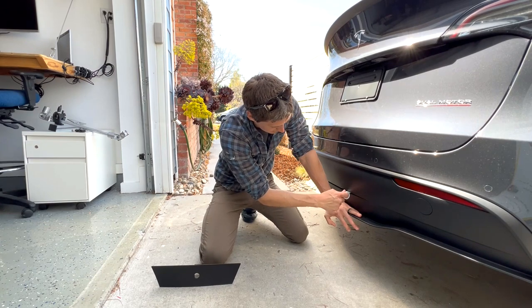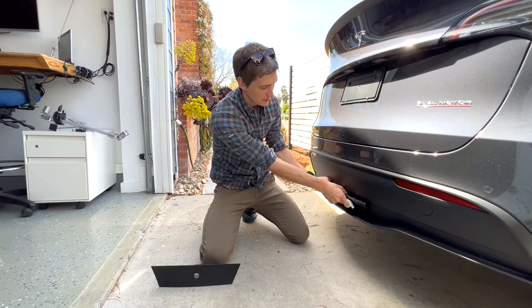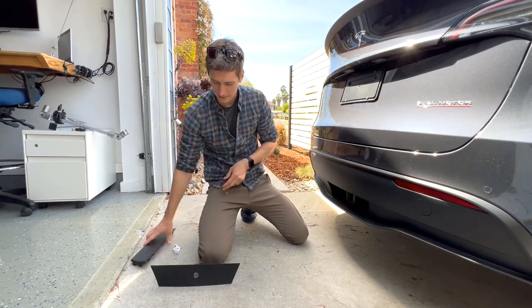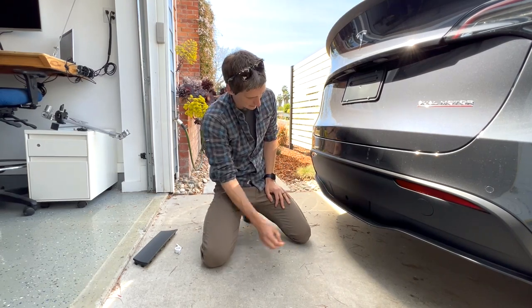I'll apply a little downward pressure to the bottom, insert the tool up top — careful not to get your fingers in there — pull that out. Then take the new one, line up the tube to the hitch receiver, and insert there.